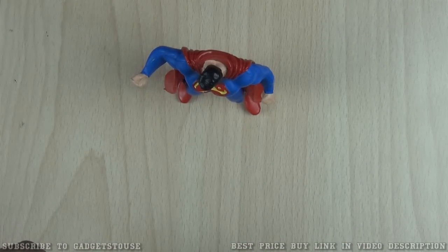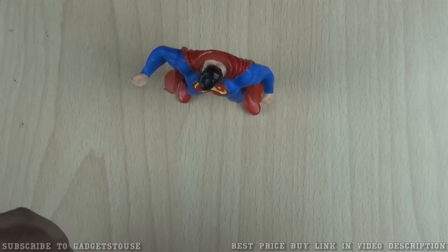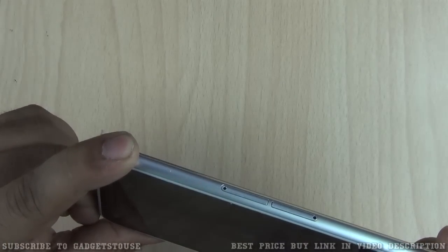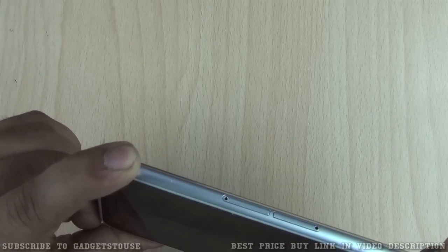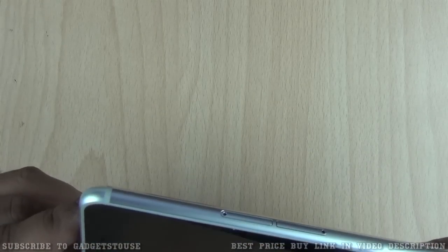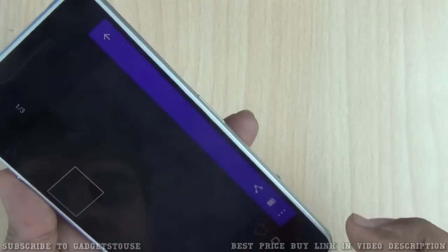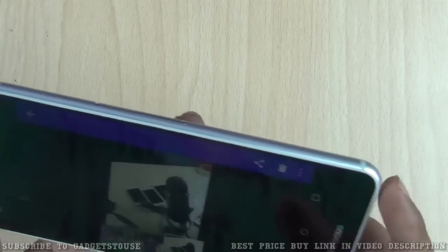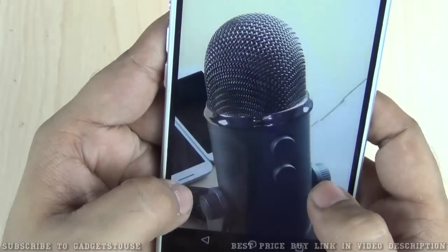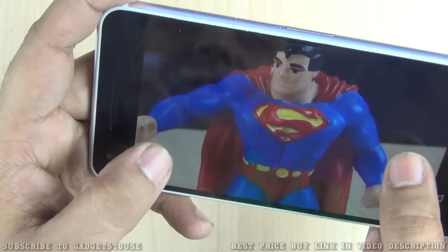Let me try capturing a photo of this action figure in a low-light scenario using the rear camera. The autofocus is faster, which is good. I'll disable the flash before taking the photo. You have tap-to-focus and the autofocus also works without tapping the screen. Here is a shot taken from the rear camera — as you can see, in terms of detail the photos are not very bright, especially in low light, but the colors look good and the rear camera is doing a good job overall.